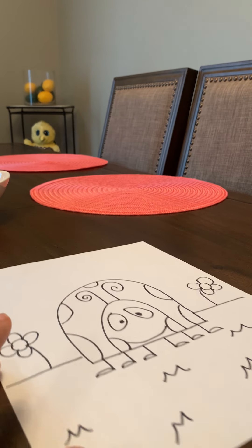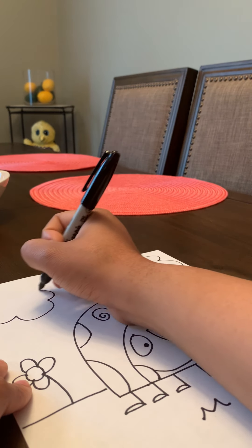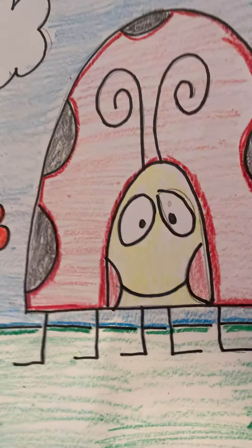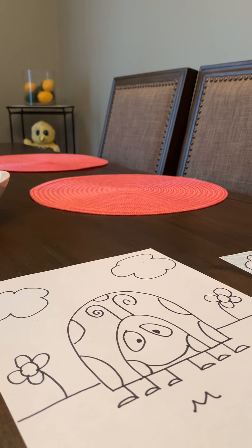As you can see, I'm going to add a cloud. And now it's time to color! Don't forget to ask an adult to take a picture of your final drawing and have them post it in the comments below. I hope everyone is doing well and staying safe. Stay tuned for the next drawing. Bye bye!